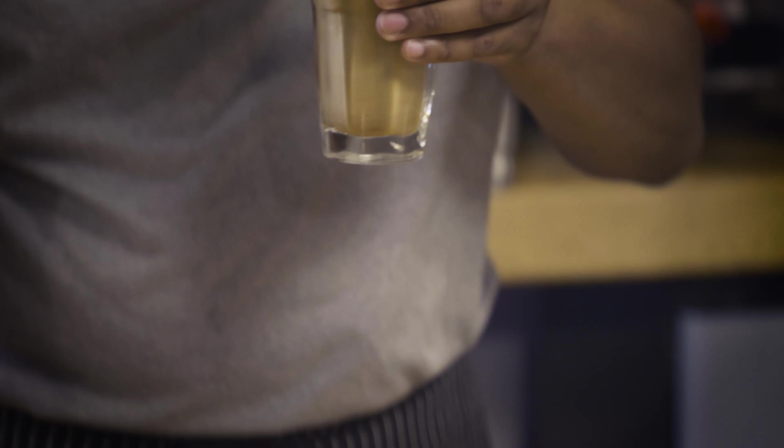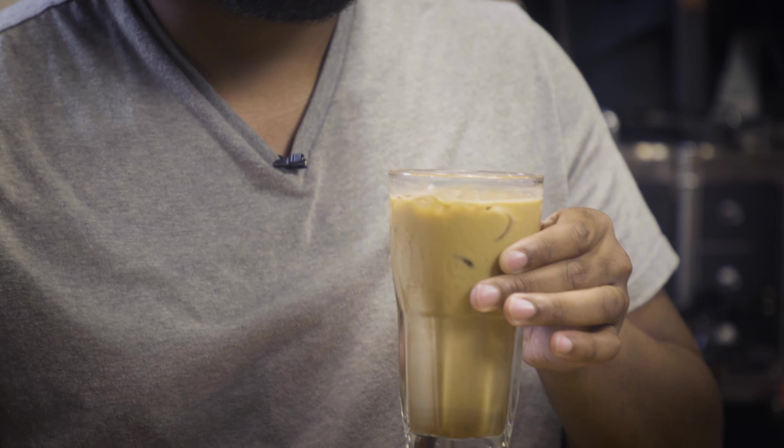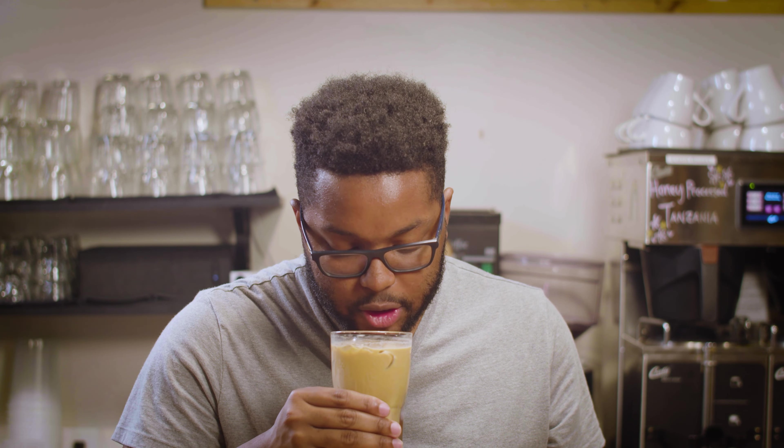Will It Latte. Root beer, iced root beer latte. Let's get right to it. Smell check. Very pleasant. Root beer, coffee — both excellent fragrances. You all couldn't smell it, but the root beer syrup smelled amazing while it was reducing. It totally passes the smell check there. First sip.